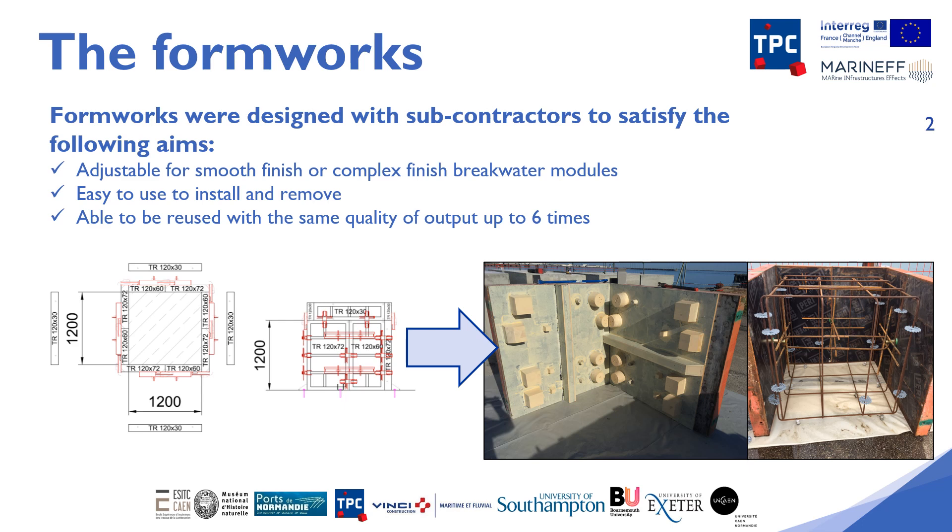The construction of the breakwater blocks was done thanks to formwork designed with subcontractors in order to guarantee the characteristics of the specifications. It was imperative to have modifiable formwork so that it could be used for both the plain breakwater block with no habitat complexity or enhancement and the experimental breakwater block.